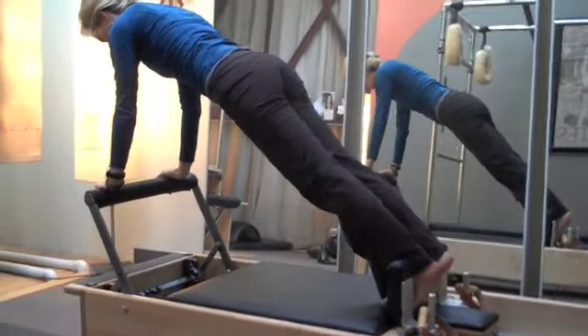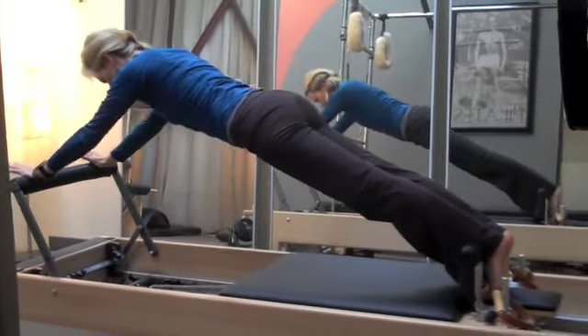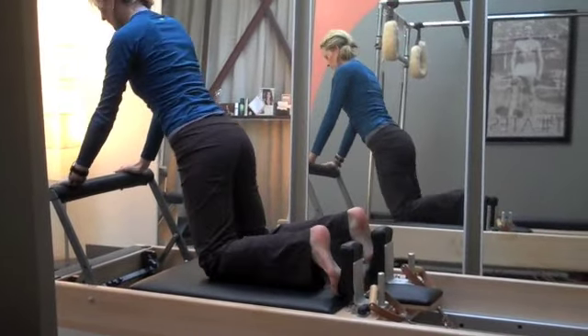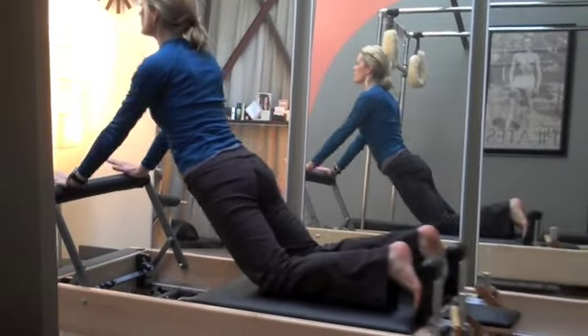This whole series coming up is called the long stretch series. This is called the long stretch. You know the basic plank from other exercises. This just adds the extra element of the carriage slipping out from underneath you, so you have the extra core challenge.